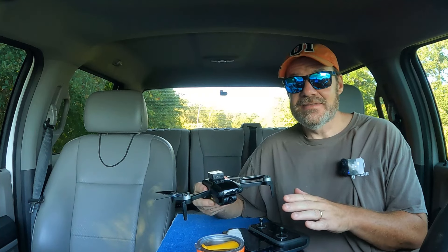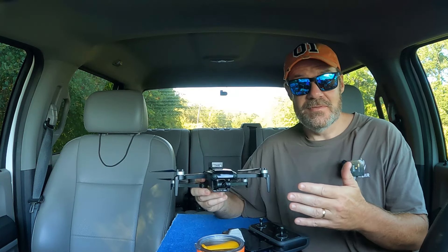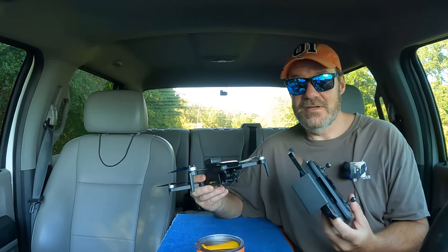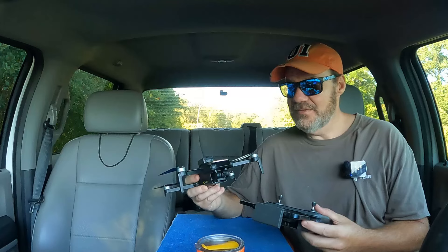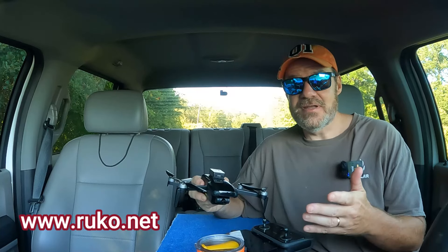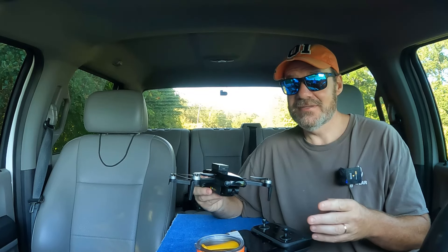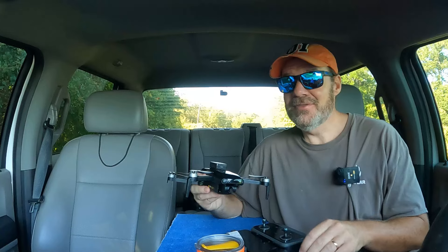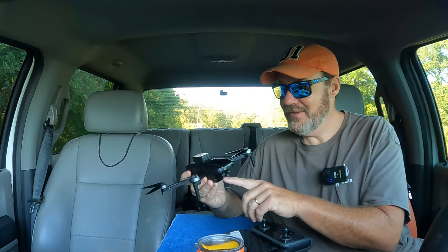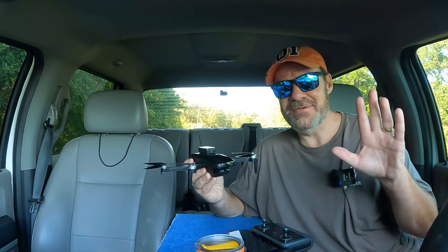Guys, I've got to be honest — I wasn't expecting this flight to go as well as it did. This drone is probably not going to be for everybody; it's going to be for beginners and people who want to take photos rather than video. But for a first flight to seem this easy and seamless, I'm pretty impressed, Rucco — you did a really good job with this drone. If you're interested, there's a link in the description to their store. I think we left ourselves open to a follow-up video. Let me know in the comments if you'd like that. If they put a gimbal on this camera, this thing could be a contender. Hope you enjoyed the video — thanks for watching, have a great week, God bless.